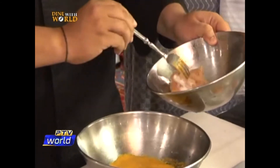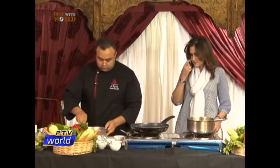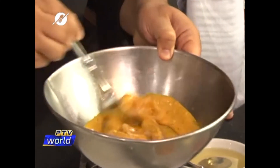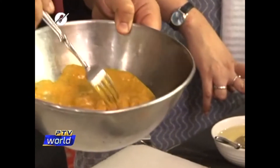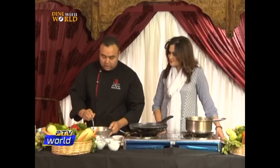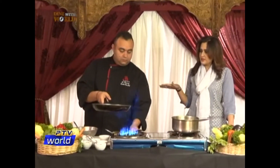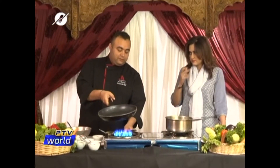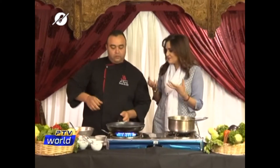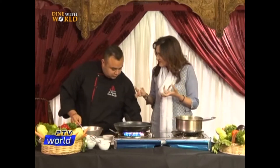Now I'm going to add my chicken into the marination. And after you marinate, this is how it should look. You should marinate this at least half an hour to one hour. You should leave it in the fridge. The more you leave it to marinate, of course the better the taste. That's the secret about marination — the more you leave it, the more flavor the meat will absorb.